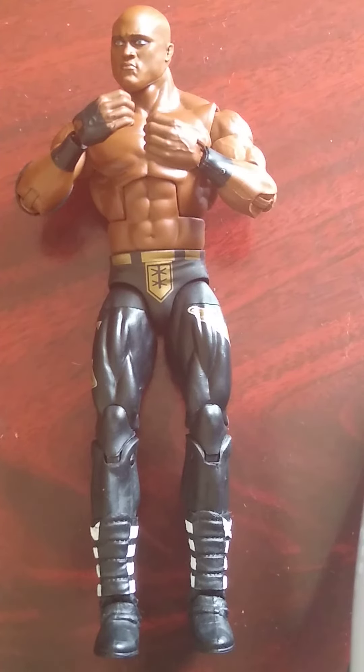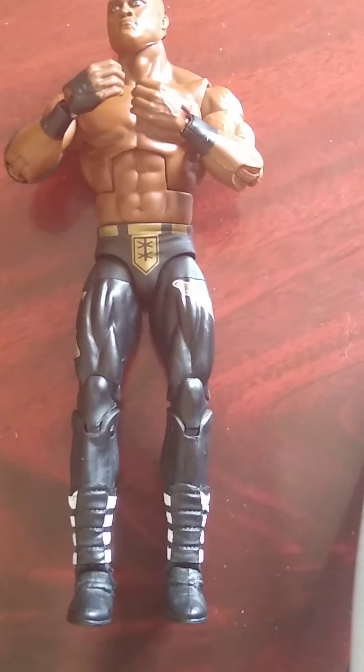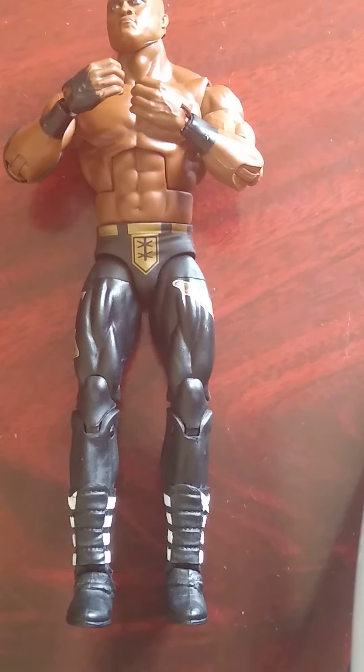It's an 8 out of 10 — if only it came with some interchangeable hands, maybe some pointy finger hands, though you can see on the side he has pointy fingers hanging on his trunks. It's a very nice boot mold as well. Anyway, I hope you enjoyed this video — please like and subscribe and I'll see you in the next one. Thank you and goodbye.